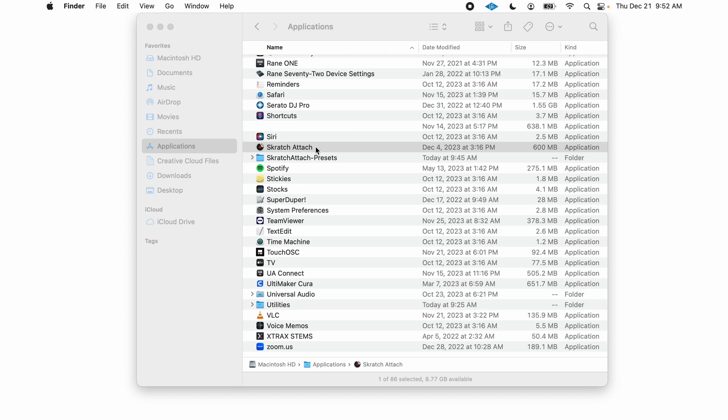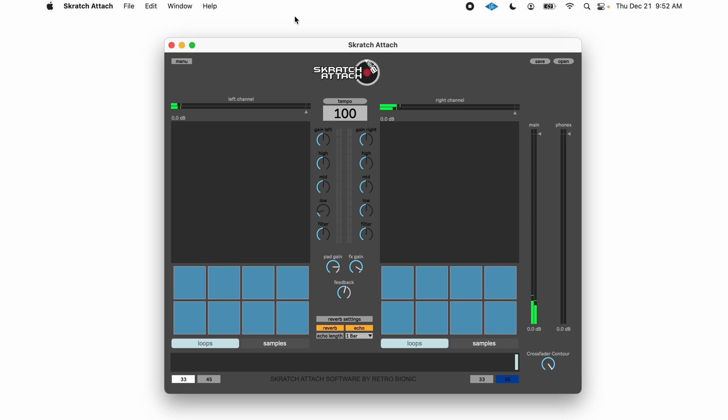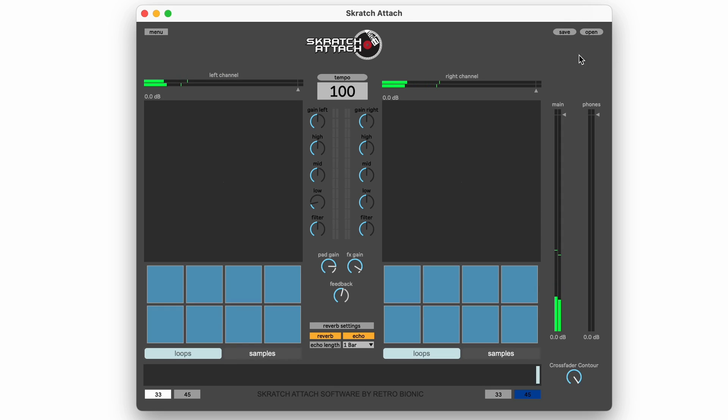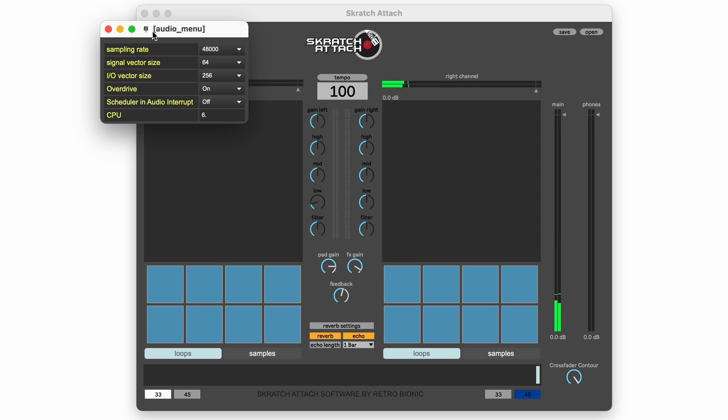Note that the Presets folder is also in here. Open Scratch Attach — a browser window will open and this is where you open your preset. The app will launch with all the samples, loops, and settings that you saved in the preset. When you load your preset, the pads on the controller will change from an aqua blue to a deep blue — this is a good indicator that the software is connected to the controller properly. To save and open presets, use the two buttons in the top right corner. The top left corner has a menu button for changing buffer sizes and other settings, mostly there for troubleshooting purposes.